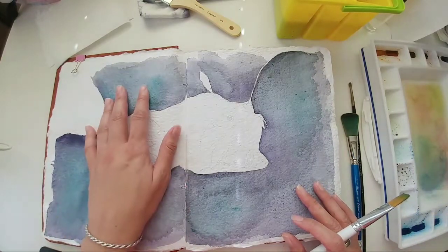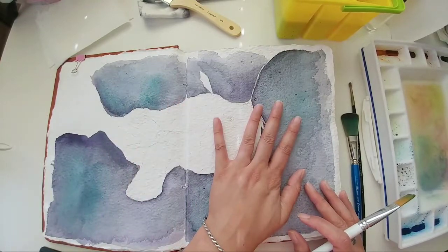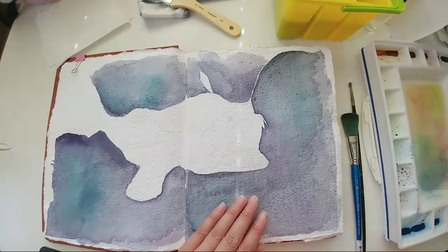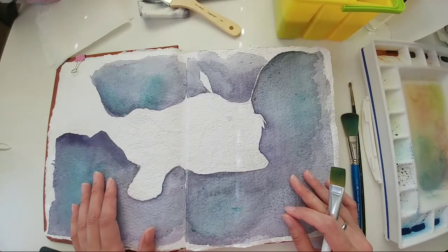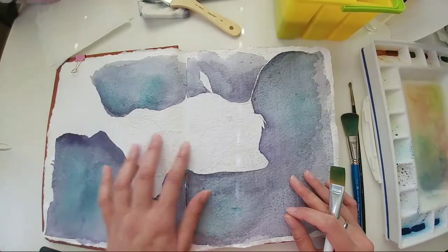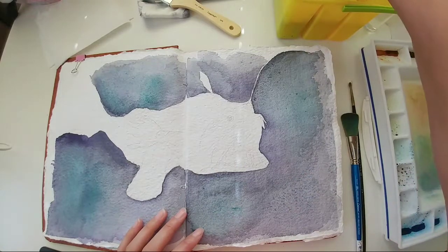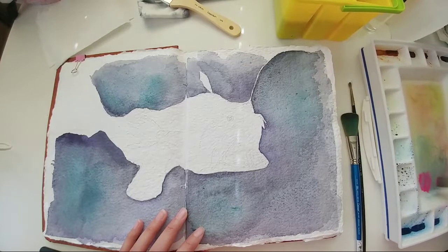I added a little bit of Viridian green, and now that it's dry I realize I probably should have gone ahead and applied the paint with more of an inky consistency instead of a watery consistency. So I'm going to try to do this more inky — a more condensed color.